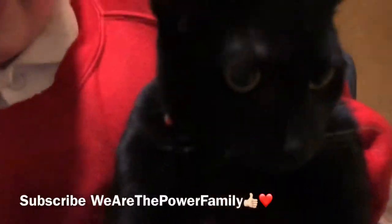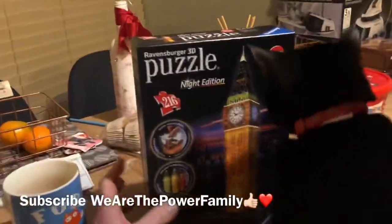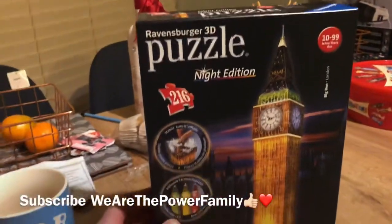So now we'll turn it around, and say hello to wee tartare. Here we go — it is a Ravensburger 3D puzzle, Night Edition.